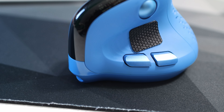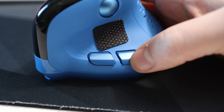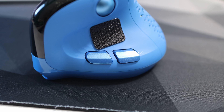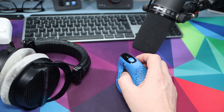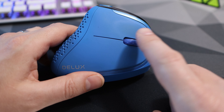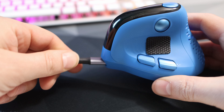Below where your thumb grips are two assignable buttons. These are light and clicky, although the rear of the two is easily pressed when moving the mouse, while the front requires you to almost stop moving to press it. The main left and right clicks on the front of the mouse are nicely placed and large — very clicky and loud. In the middle is the vertical scroll wheel which, like the horizontal wheel, has a nice subtle clicky feedback.